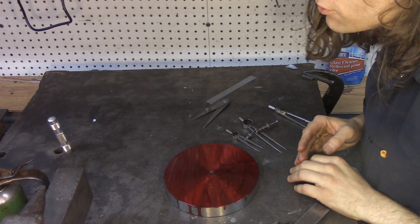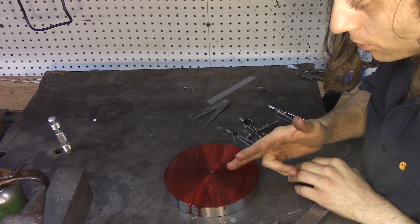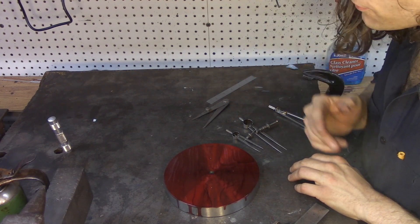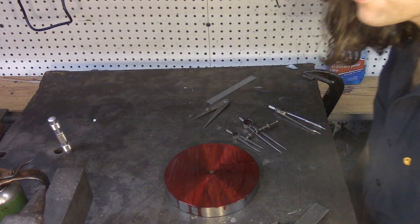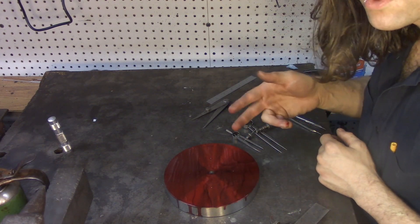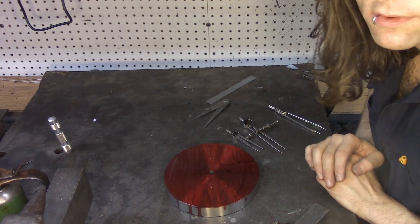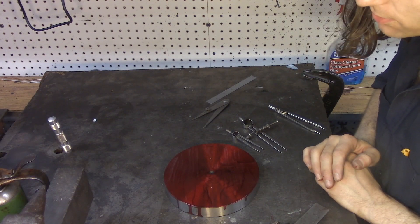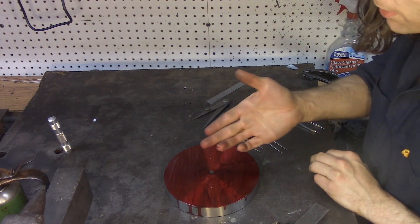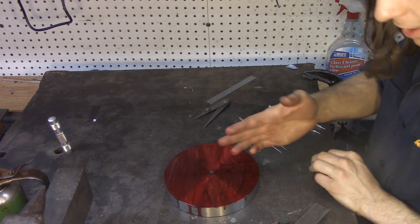On an original Greenerd daisy wheel you have four slots: three-quarters of an inch, one inch, one and a quarter, and one and five-eighths. I'm going to make mine kind of like that, but I'll do three-quarters, one inch, one and a half, and leave the fourth one blank so I can make it something else in the future — I could just have a hole there. By leaving that one out, the job is about 25% faster and more accurate.